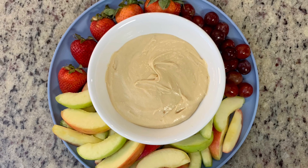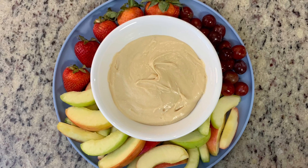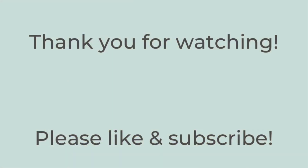Alright, that is it for today's video. I hope that you enjoyed it — if you did, hit the thumbs up button below and subscribe to my channel if you're not already. I hope you have a great rest of the day. Thanks so much for watching, bye!